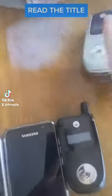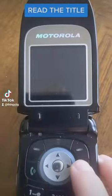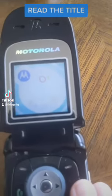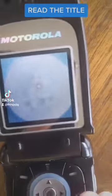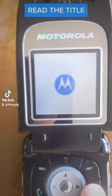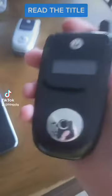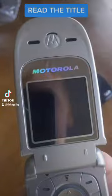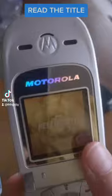I got another one — here is another Motorola V220. Let's power this on first. I just need to take out the battery. Okay, I got the battery in, and there's a different screen.